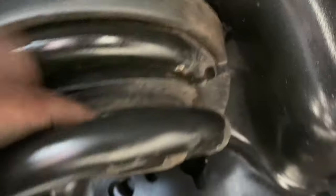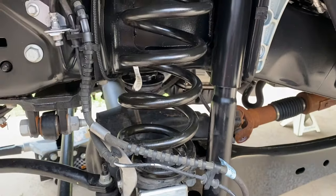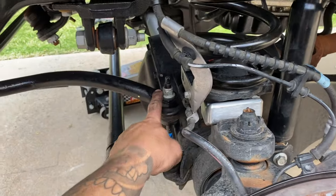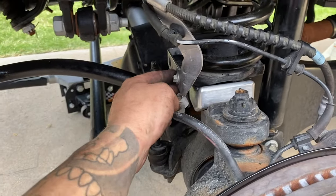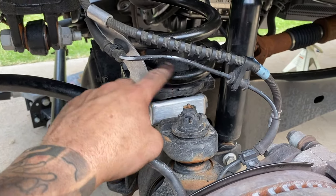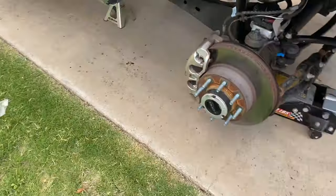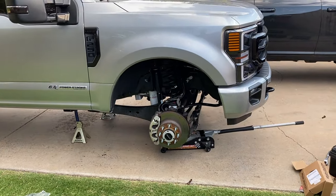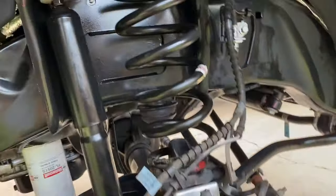Before you tighten everything down, you just want to make sure the top part of the spring is seated properly with the upper spacer, the rubber spacer. Same thing down here — you want to make sure on both sides it's all seated properly. Got the sway bar bracket nut back on there, the lower shock bolt back in, and the brake lines back in. They go in the stock location because this piece stays — this is just a spacer underneath. The spacer goes underneath this part, and then the brake line bracket goes right back to stock.